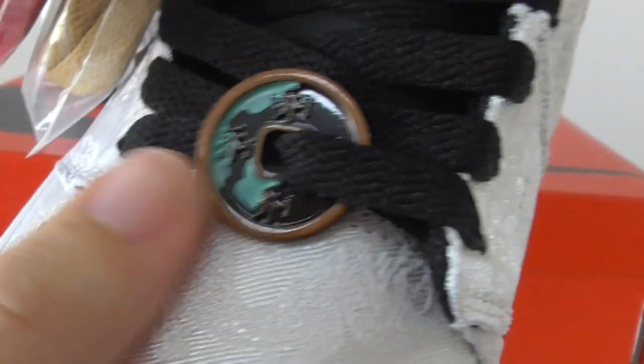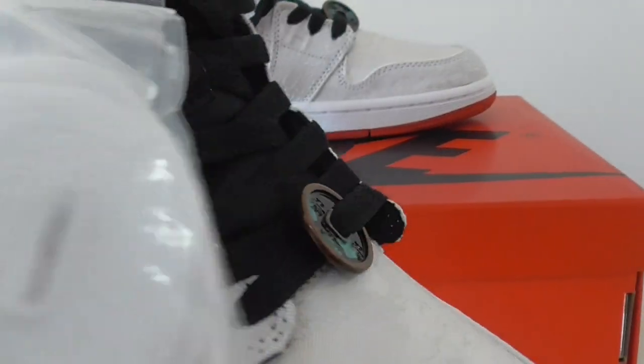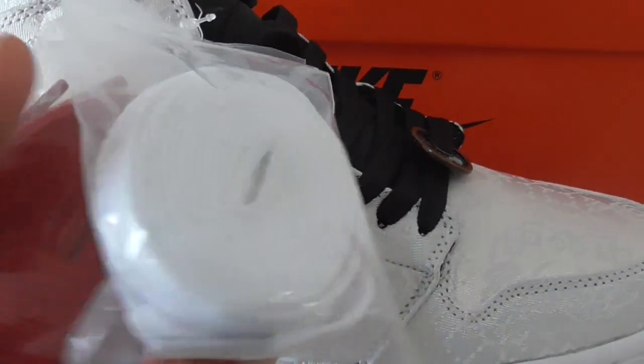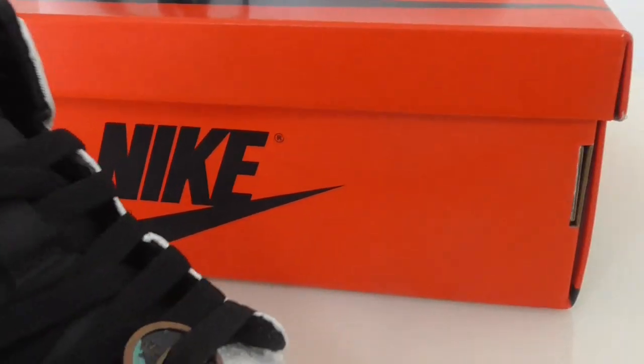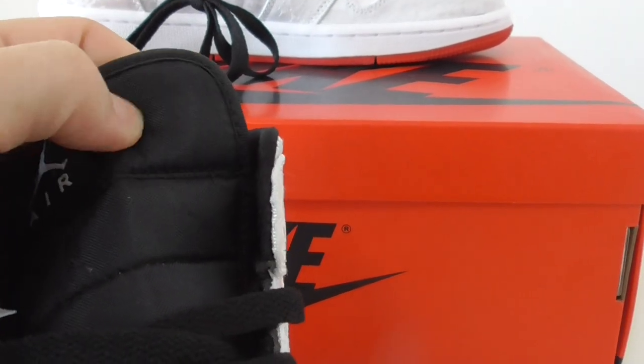So you can look here how good it is. And this pair comes with extra three shoelaces — white, red, and brown. So you can swap whichever you want.